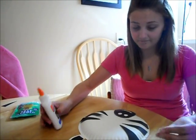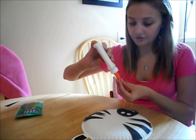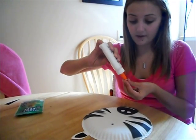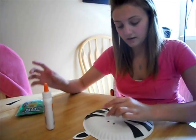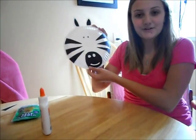The last thing we have to do is put the eyes on. It doesn't take very much glue, just a little bit. Place it on and do the same thing with the other one. And once you're done with that, you have a zebra!